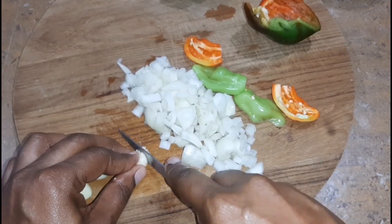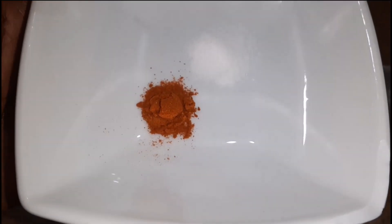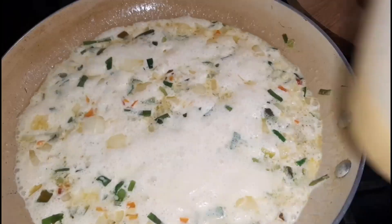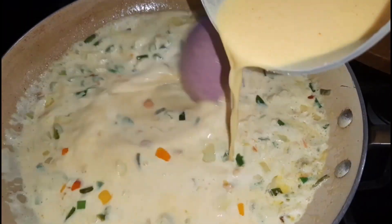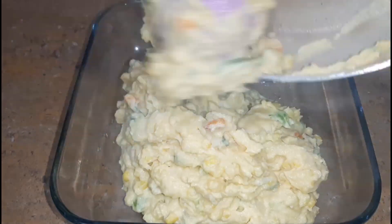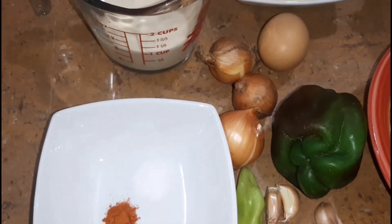Welcome back to another video. Today I will be showing you how I make corn pie. Please excuse the loud noise in my video today, simply because I actually filmed early in the morning and someone was walking the yard. So without further ado, let us get into this video. Also don't forget to like, comment, and subscribe, and put your post notification bell so you don't miss each time we do an upload.